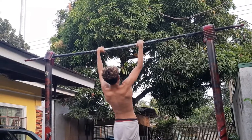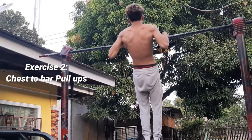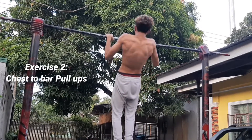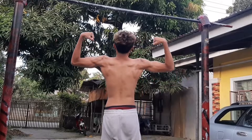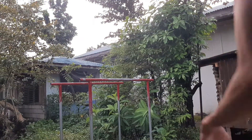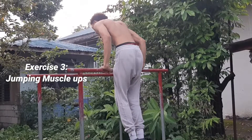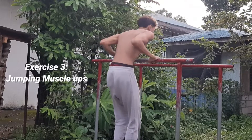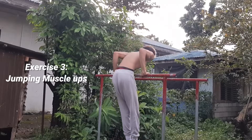The next progression is chest-to-bar pull-ups. This time you're going to be pulling towards your chest, pulling higher, and it's going to teach you how to maintain straight legs and pull a little bit higher than normal explosive pull-ups. It's a skill training that teaches you the proper technique on how to transition from that explosive pull-up to the straight bar dip part of the muscle up.